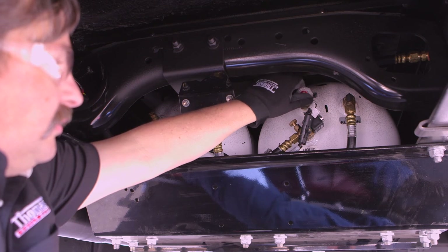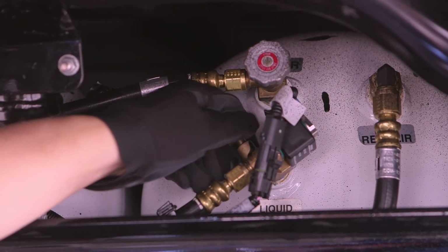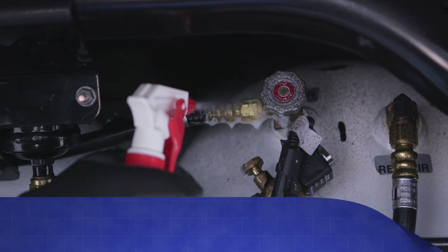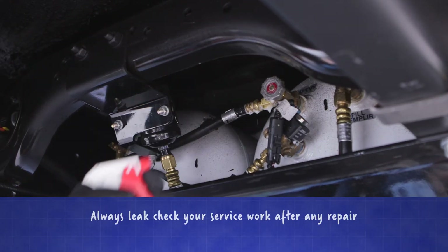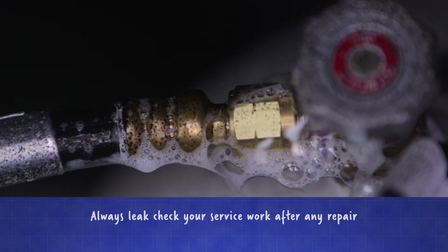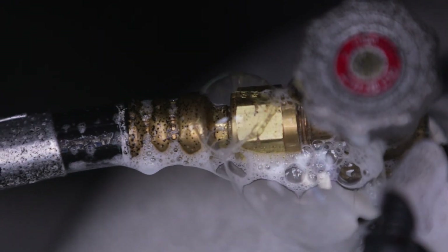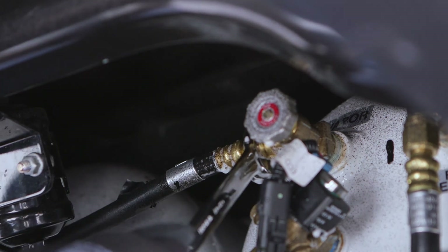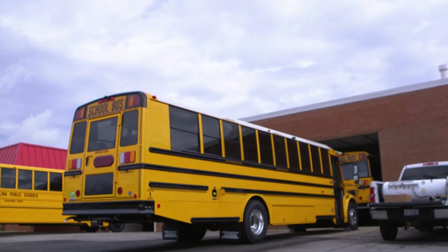Open the supply and return valves on the C2 bus tank. Start the bus and spray approved leak check solution on the supply and return valve and check for any leaks. If a leak is present, tiny bubbles will form on the hose and fittings. Confirm there are no leaks and you've successfully evacuated and refueled the Thomas Built C2 bus propane tank with an evacuation tank.